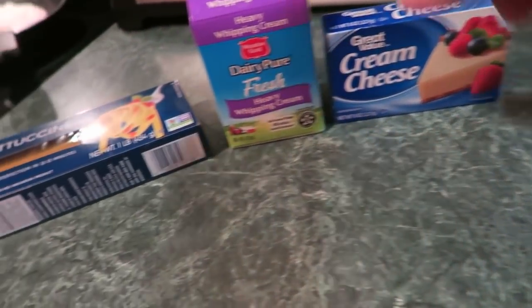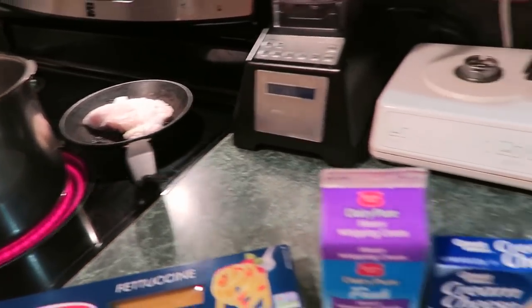You'll need butter, cream cheese, cream, and fettuccine, and there's chicken over there if you want it — you don't have to have that with it. This will only take 20 minutes to make, so just cook up the chicken, get the water boiling, and you'll have a nice dinner in 20 minutes.